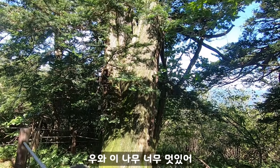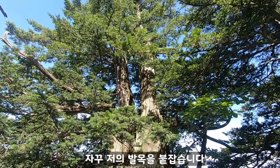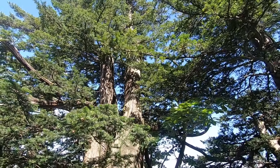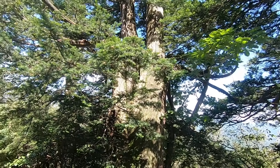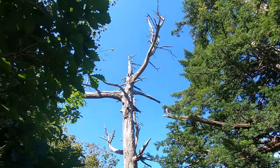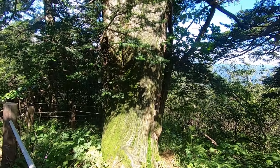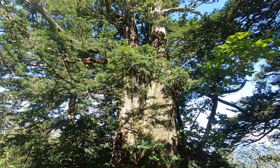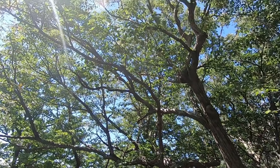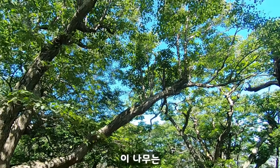Wow, this tree is so beautiful! I need to go back to the 2nd point. This tree is so beautiful — what is it? I got it! It's a beautiful tree — oh, there are lots of trees here, you can see trees everywhere. This tree is so wonderful and beautiful! It's been a long time since I've seen trees like this.